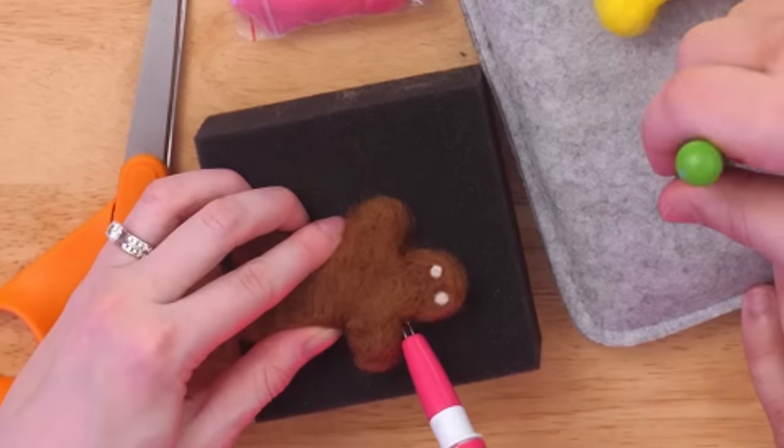Wrap-up: both creators had a lot of fun. The ornaments turned out even better than hoped and are now their new favorite ornaments. Good job to each other.